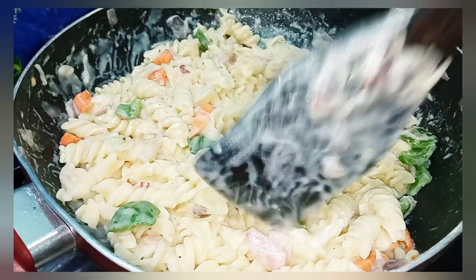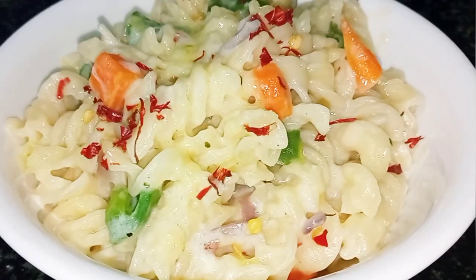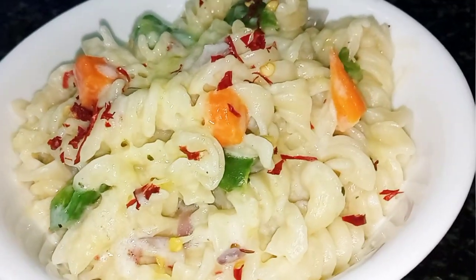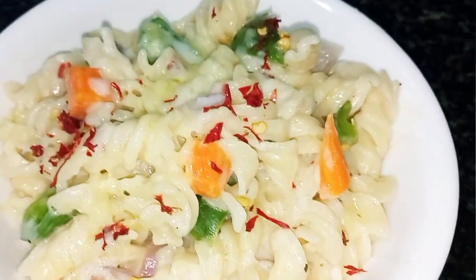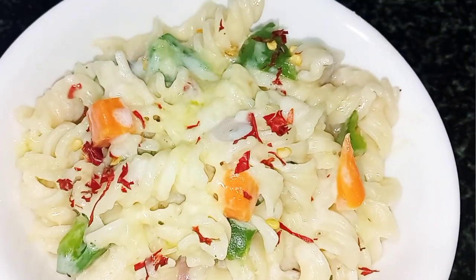Now we are ready — our restaurant-style white sauce pasta is ready. It is very delicious and creamy. You can also make this pasta at home, and tell me in the comments if you liked this recipe. Share it, like it, and subscribe. Thank you for watching.